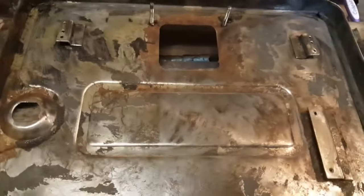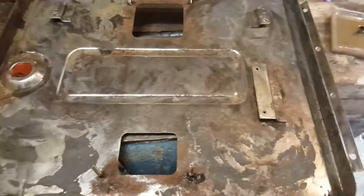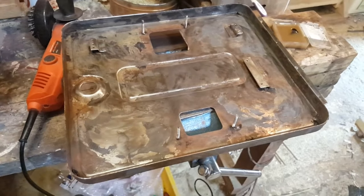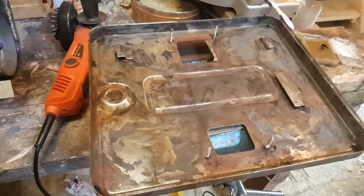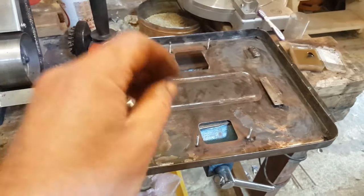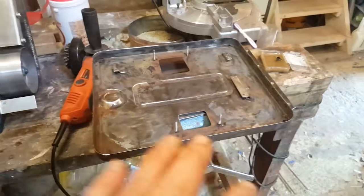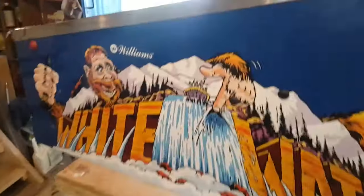After wire-wheeling everything clean, I'll start respraying - a primer first and then a few layers of black, with a day of drying in between each coat so the previous coat sets nicely. I might also try to get the texture back using a sponge or cloth, maybe starting that on the second layer. We'll see.